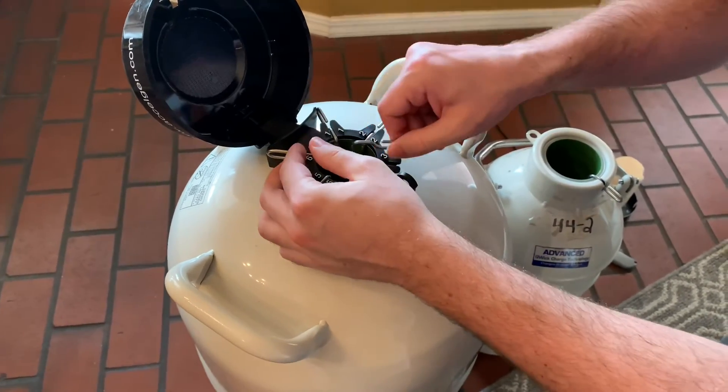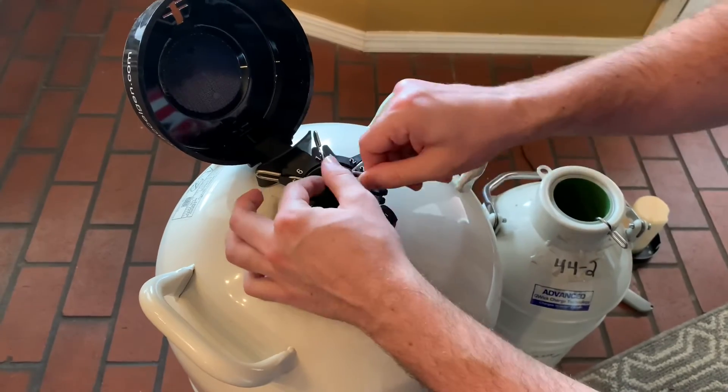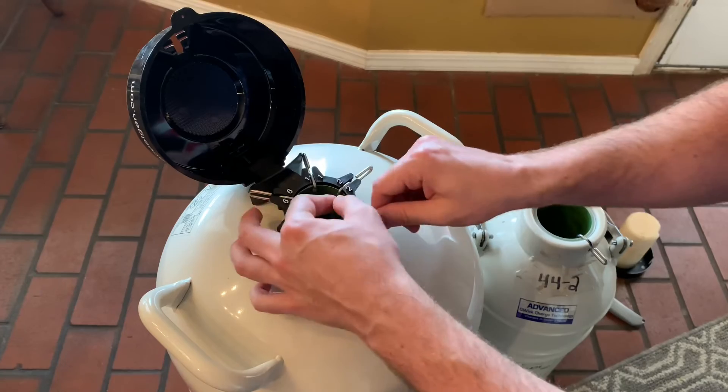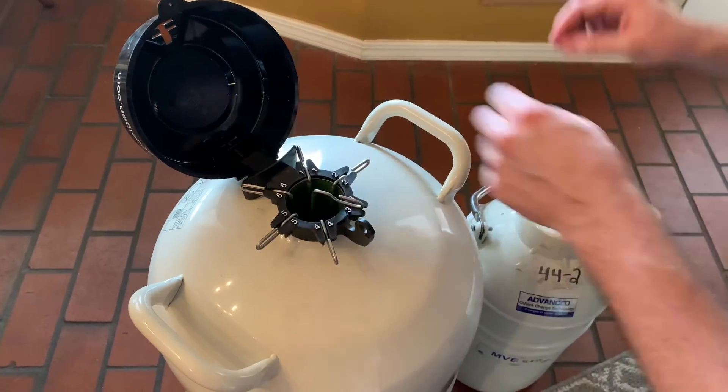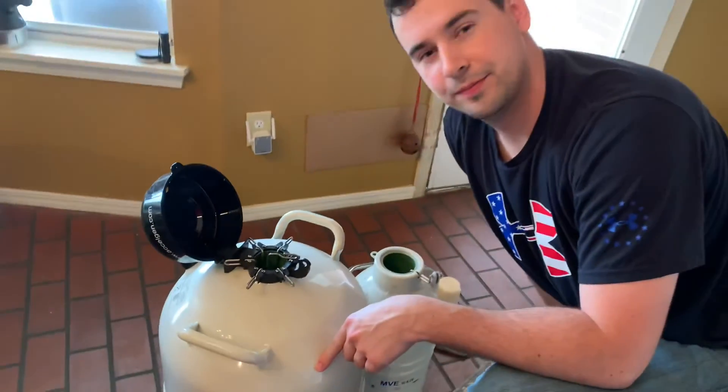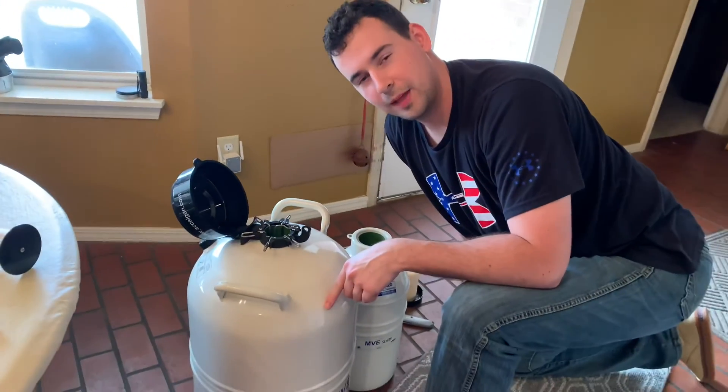I'm just going to make this transfer as quick as possible. All you do is take this up, put it in here, put it in your canister, and drop it down. Hope that helps.